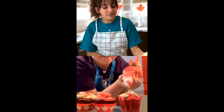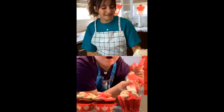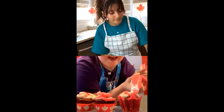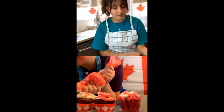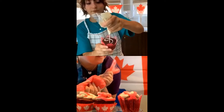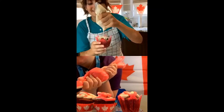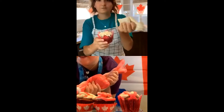Someone suggested doing a spa day. I would like that — I'm in need for one! That's actually a really good idea. Maybe we can paint our nails or do our hair. Maybe a dance lesson as well — we can do that too. That sounds fun.